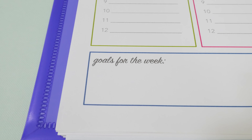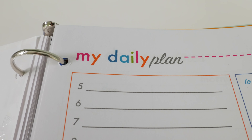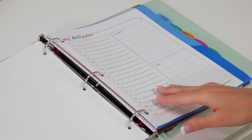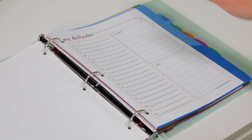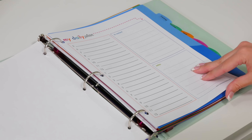If you really want to break it down even further and need more space, I also have a daily plan printable. Again it's broken down by hours so you can plan out all the things you need to do that day. You can put people that you need to contact and any notes that you need to remember.